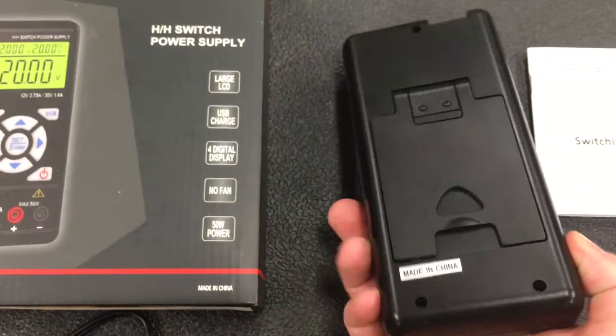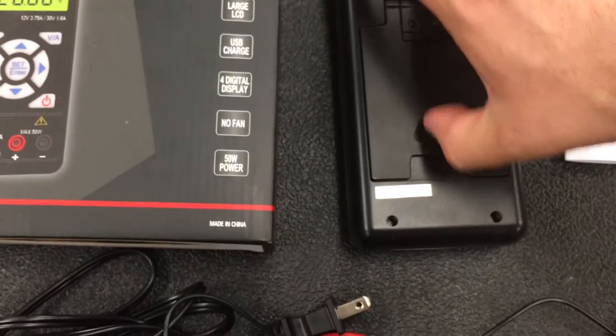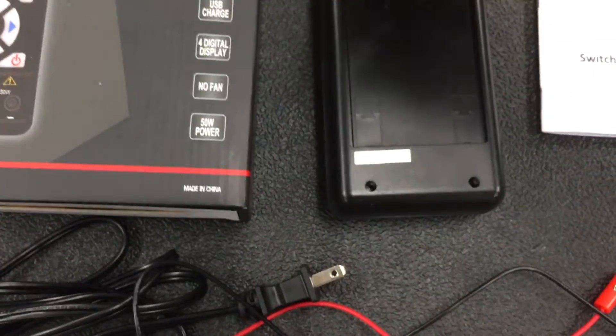It's not much larger than a handheld voltmeter, and it has a stand that comes out of the back so you can stand it up.